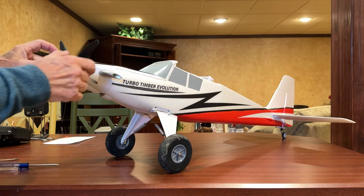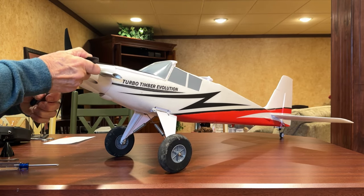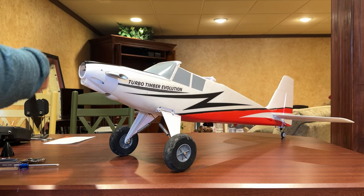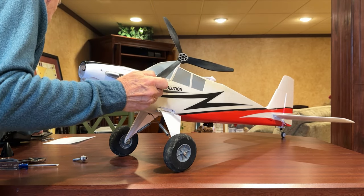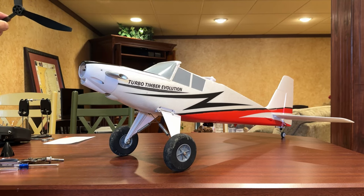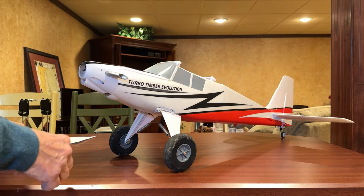The first thing is removing the spinner to expose the prop, then using pliers to loosen the prop. You need to tighten this prop up good and tight, otherwise you can have issues. One of the issues you need to address is balancing this prop — for that purpose I have a prop balancer. The reason you need to balance the prop is that the motor mount is prone to separating from the fuselage, and the vibration from an unbalanced prop makes it more prone to coming undone.